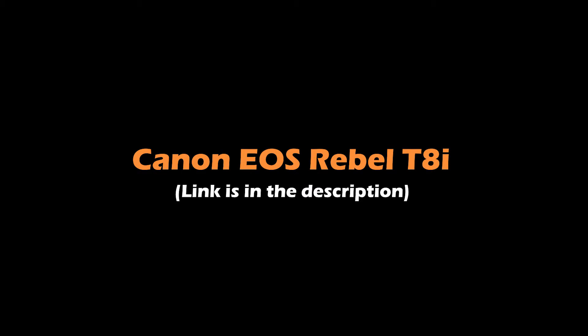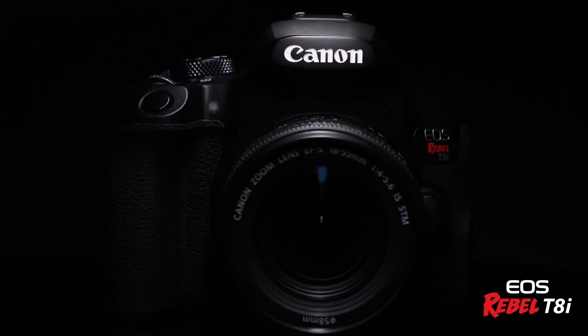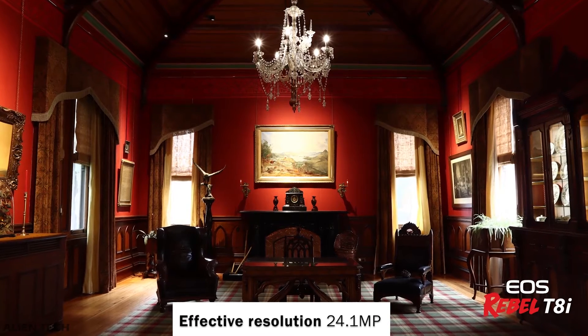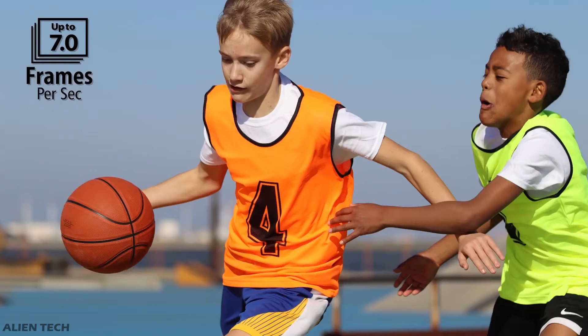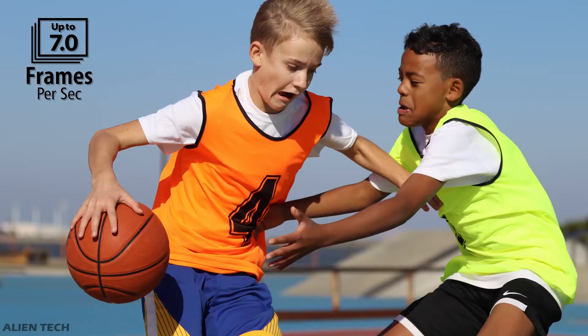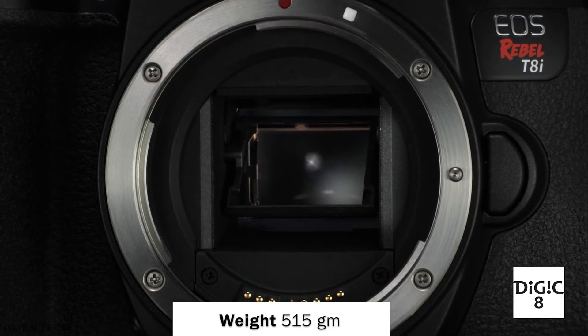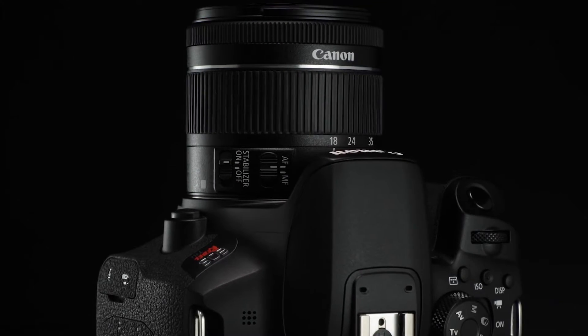The first camera on this list is the Canon EOS Rebel T8i — it is a DSLR-type camera and the latest model from Canon's Rebel series. It has an APS-C-type sensor with an actual resolution of 25.8 megapixels and effective resolution of 24.1 megapixels. Its ISO range is from 100 to 25,600, extendable to 51,200. It has 7.5 fps continuous shooting, live view, 4K video recording, and a battery life of 800 shots. It weighs 515 grams and has built-in Wi-Fi and Bluetooth for convenient photo transfer.